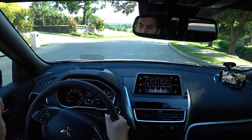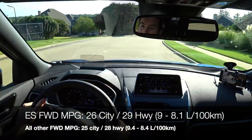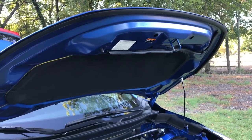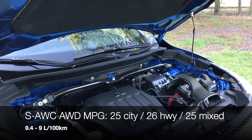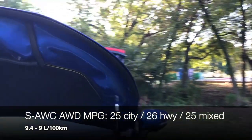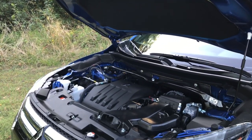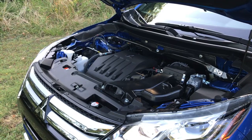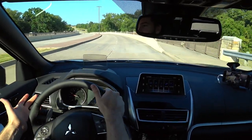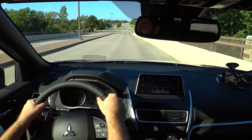The base trim gets the best fuel economy: up to 29 MPG on the highway with front-wheel drive. The rest with front-wheel drive get 25 city and 28 highway. This model with Super All-Wheel Control gets 25 city and just 26 highway, 25 combined — which is not good at all for this class. The positive of the Super All-Wheel Control is enhanced capability compared to other all-wheel drive systems, including active yaw control that distributes power between the left and right rear wheels.